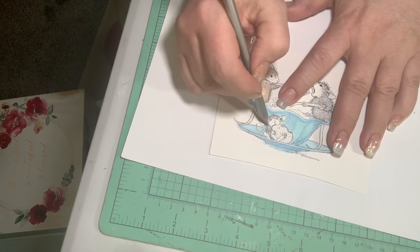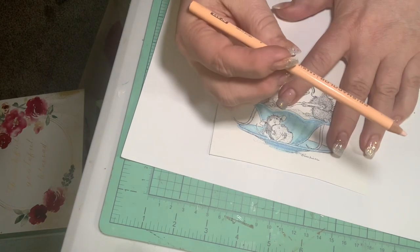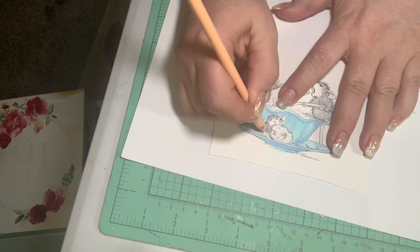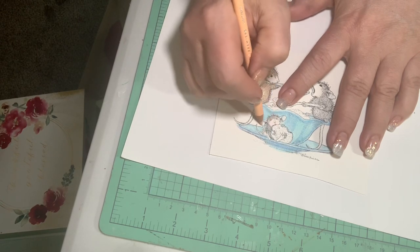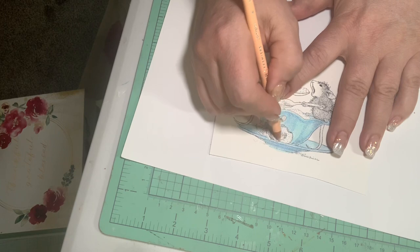Super easy — so much fun to color these little guys up. They just make you happy; at least they make me happy. Doesn't take a lot to amuse me. I'm going back in with peach — regretfully I got some blue on his little foot and his little ear. My bad.